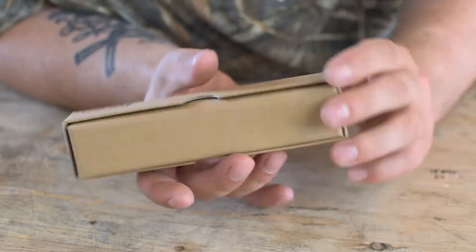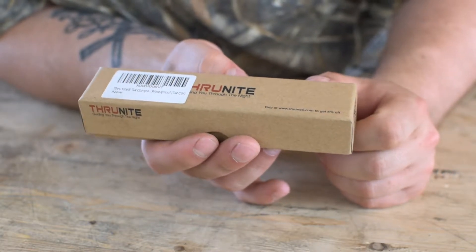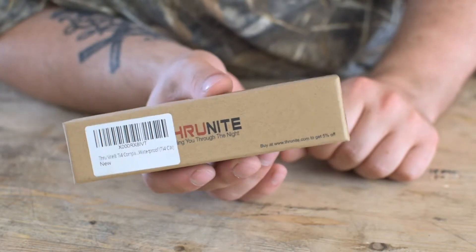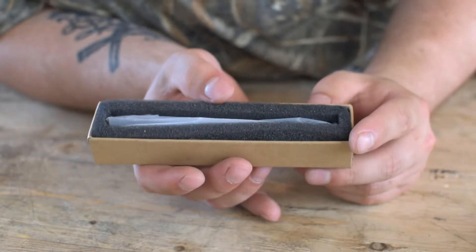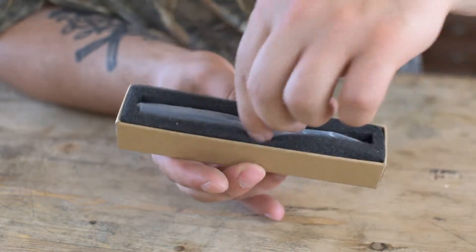So here it is, we're looking at the ThruNight Ti-4. This is more of an EDC light than I showed last time — I'll link that review. This is more of an EDC light, and it's a pen-style light. It's my first of the pen-style lights, and I'm really loving it.